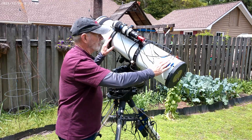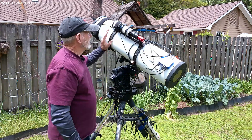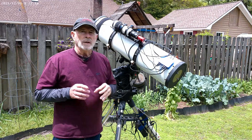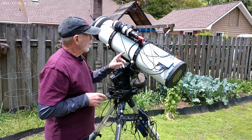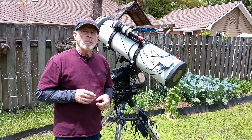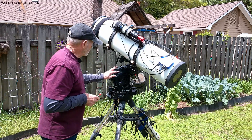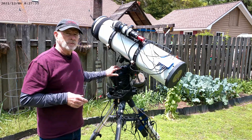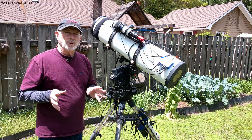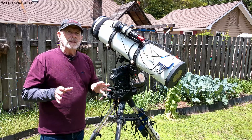This is my Pegasus auto power supply and dew strap regulators. I have my guide scope here — that's a 240 millimeter f4 scope with the ASI 174 mini for my guide camera. I have the mount connected via USB — the USB port right here is how I connect to the computer. Everything's working perfectly right now, so I'm very pleased about that.